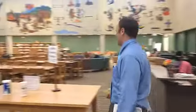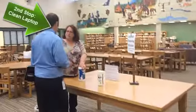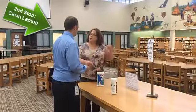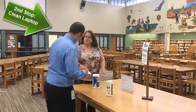Hi! Here's the cleaning station. Clean your laptop — if it's already clean, you can go have a seat over there and wait for your number to be called.